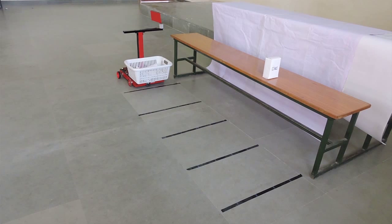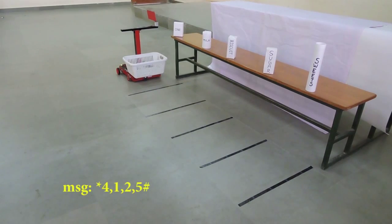After the completion of the process, the trolley moves back to its original position. If the message contains item codes 4, 1, 2, and 5, the process repeats accordingly.